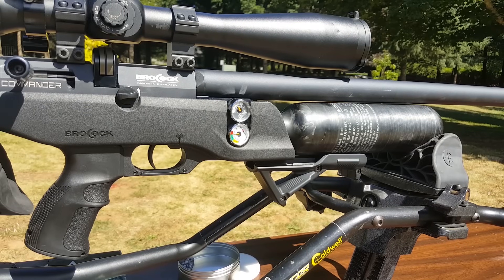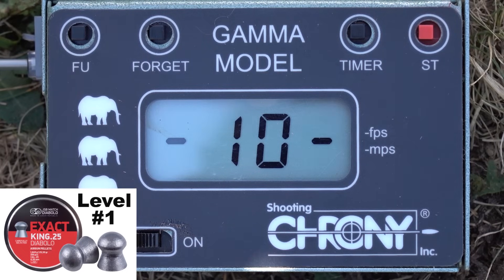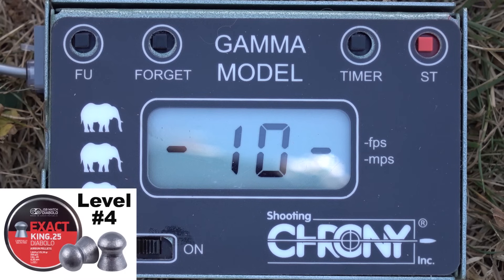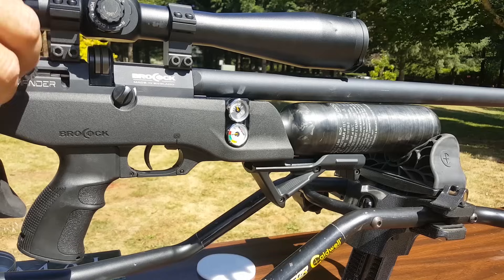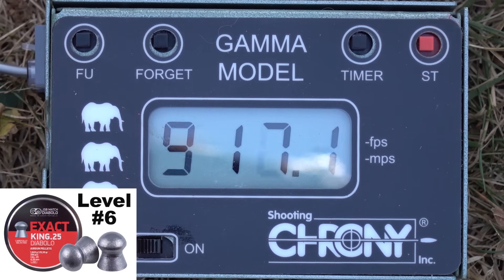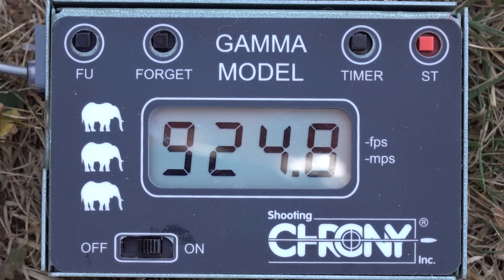Now on power level number one. Then power level number five — not the top one. Then wide open high power. Let's put a couple of 33-grain JSPs in here and see how fast they go on high power.